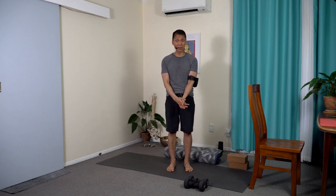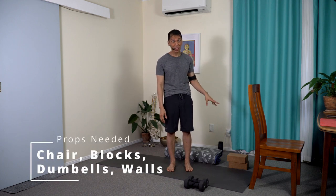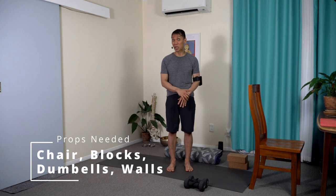Namaste. Hi. Today's class is about adapting and challenging, and that's what's good about home practice because we can utilize the things around the house to serve as our yoga props — for example, chairs, folded blankets, a block or timber or stack of books, or even a pair of dumbbells at home. I'll be sharing with you a personal practice of mine. I do this every morning — short, very doable and adaptable.